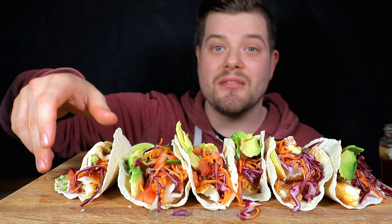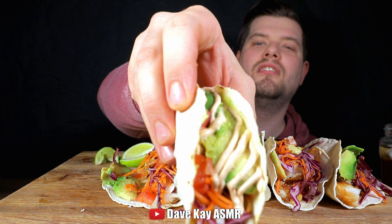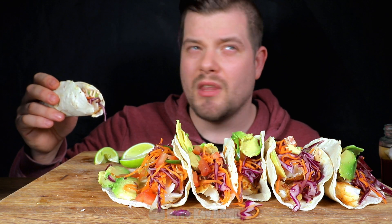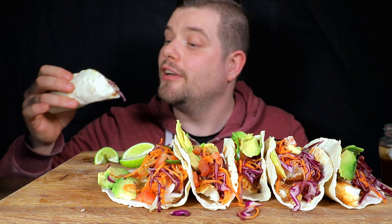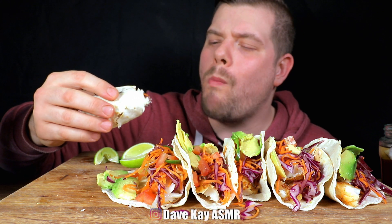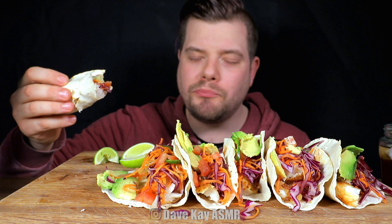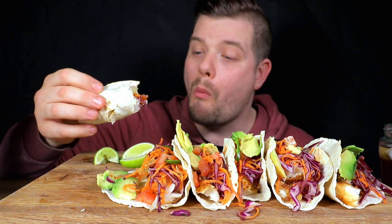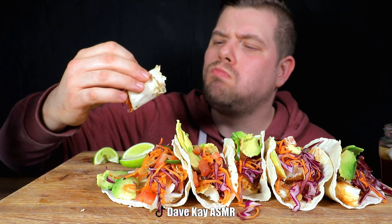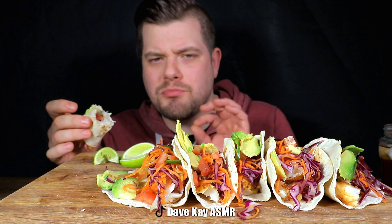So obviously I made some fish tacos with cod. The cod is lightly seasoned with cumin, coriander, and smoked paprika, and then it's pan fried. It's perfect and flaky.